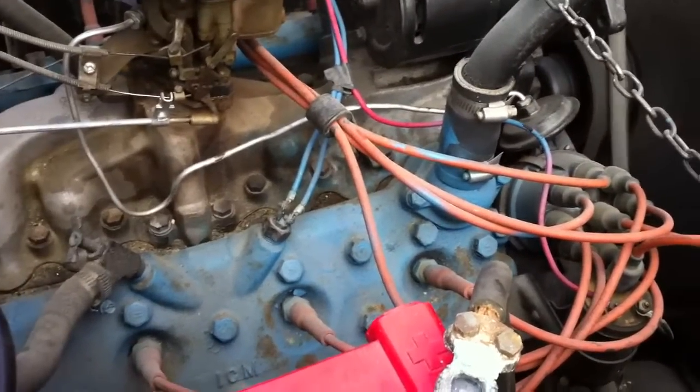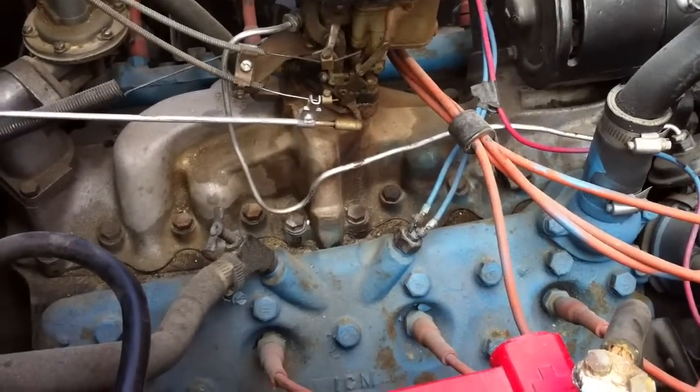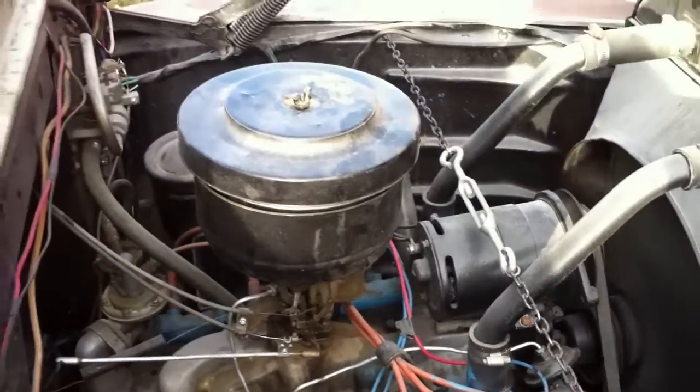It makes the motor easier to use. So, that's good news. Anyways, this motor might be for sale — that's the purpose of the video here.